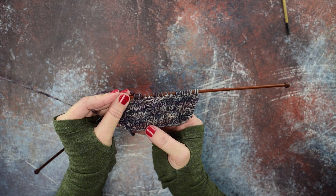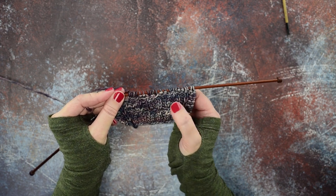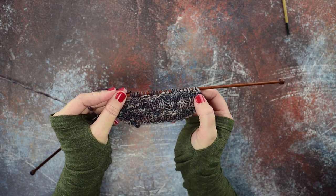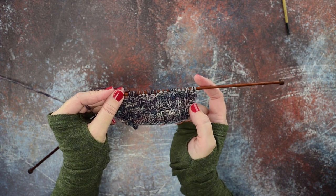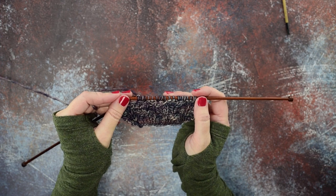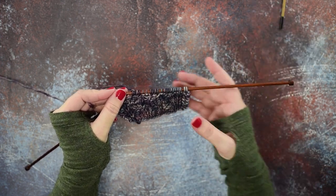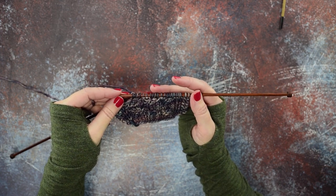There's our last two over two RC complete. We've done three of these cables — the first with the cable needle and the second two without — and you can see they look completely the same no matter what method you use. As you practice this, you'll find it goes by a lot quicker and it's a lot easier than utilizing that cable needle. I hope this technique helps you guys out, and thanks so much for watching.